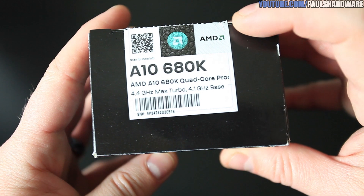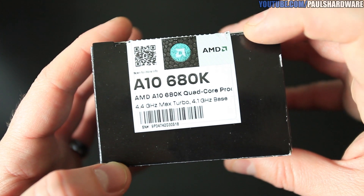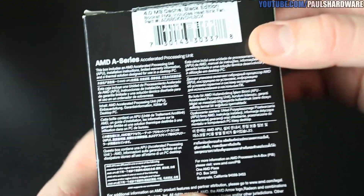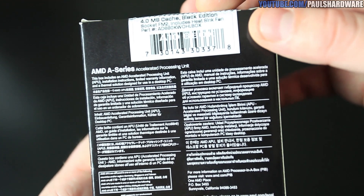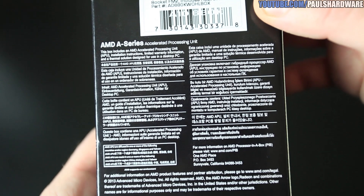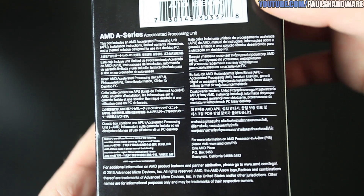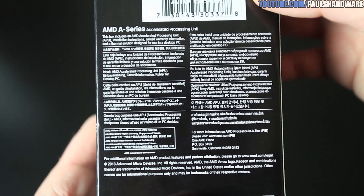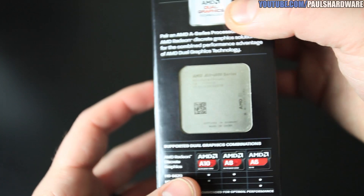That architecture more specifically was second-generation Bulldozer, also known as Piledriver. AMD parts tend to have a lot of different code names, so to confuse you a bit more, the iGPU in here is based on the Cayman GPU architecture, which originally came out in 2010.